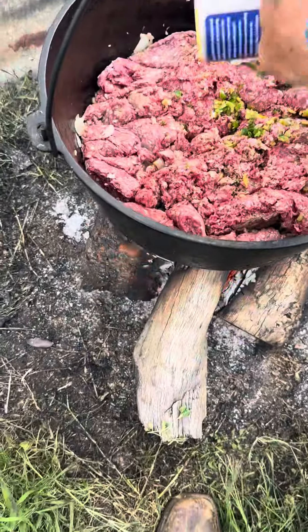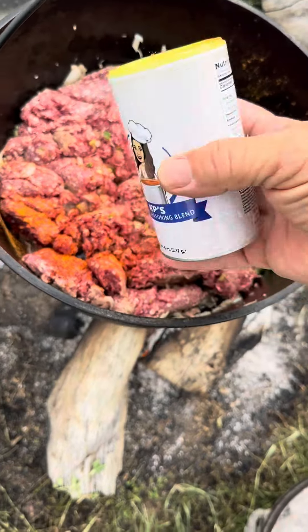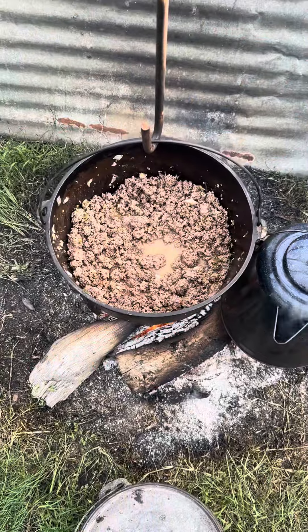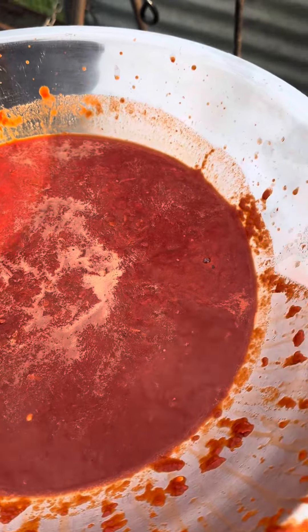We're putting a good dose of KP seasoning in there. If y'all don't follow KP, y'all need to go check her out — Cooking with KP. She got some good stuff. I put some salt and pepper in there, then I'll soak my red chilies in some hot water for about 20 minutes, and then I'll blend them all up.